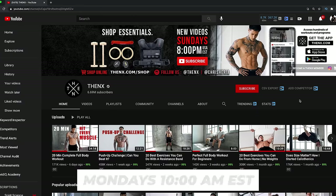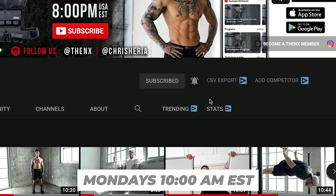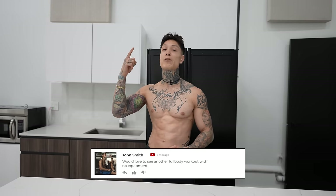I post every single Monday at 10 a.m. USA Eastern time. If there's a topic you'd like me to cover in the next video, leave a comment down below and I'll make it happen. In the meantime, check out this other video that's going to have you in the best shape of your life, and I'll see you there.